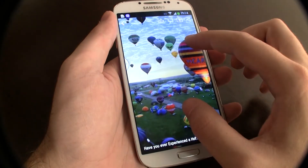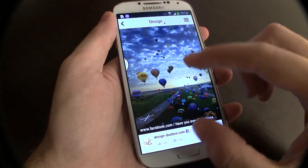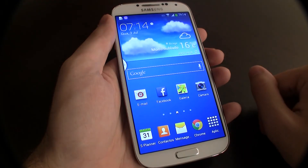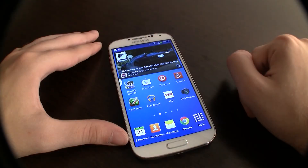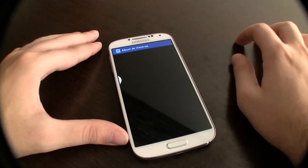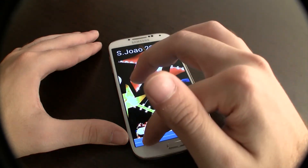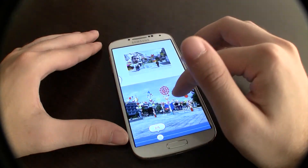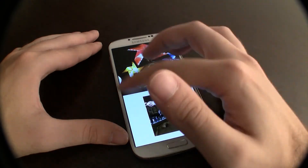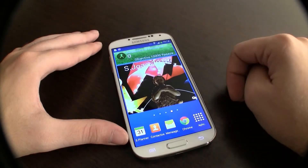Resumindo, ao nível do desempenho e funcionalidades, não encontrará melhor no mundo Android. Já no que diz respeito ao mercado global de smartphones, considerámos o iPhone 5 superior, por possuir uma loja de aplicações com melhor qualidade, bem como uma construção e design mais requintado e adequado para a gama de topo. Já na comparação com o HTC One, o modelo da HTC possui um design e construção também muito superiores ao da Samsung, mas perde ligeiramente no desempenho e nas funcionalidades, onde o Samsung é superior.